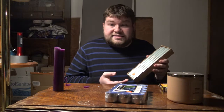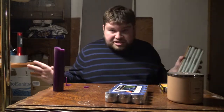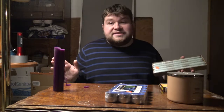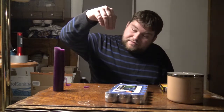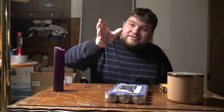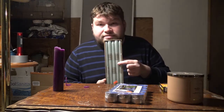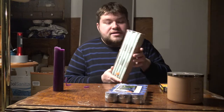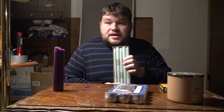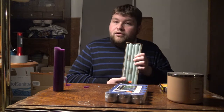These are from a dollar store, and I hear from everyone that cheap candles might not burn as well. I've had some that burnt straight through the middle while leaving the outside wax unmelted. But these work fine, and I will definitely show you how to utilize these properly for a ritual.